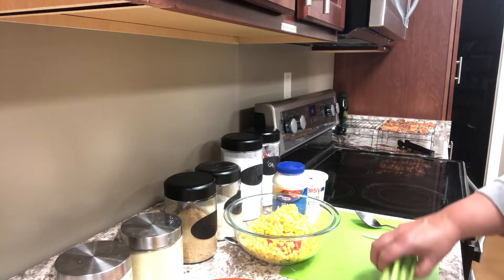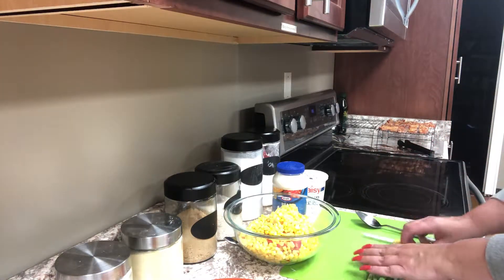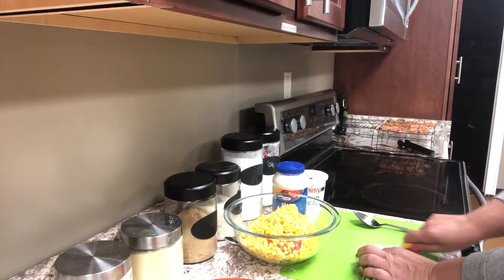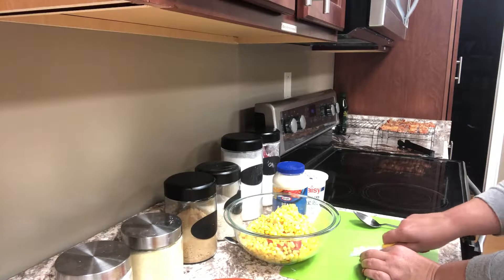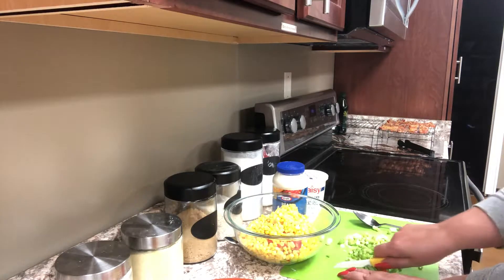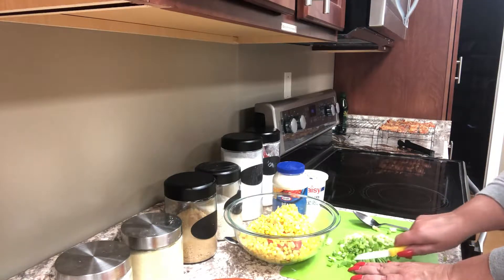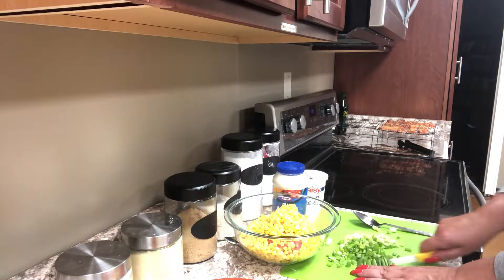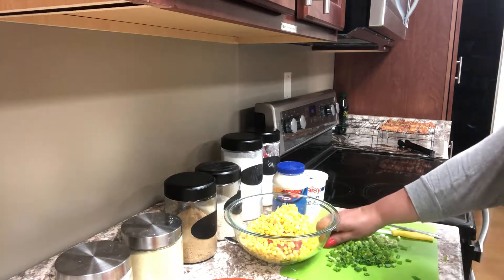Then I'm going to thinly slice up six green onions, which I've already washed, cutting the ends off first. I want to slice these very thinly — I want the flavor but I don't want chunks of onion. I'm going to make sure I use both the white and the green parts; not only does it add to the flavor, it makes it pretty, and we always eat with our eyes.